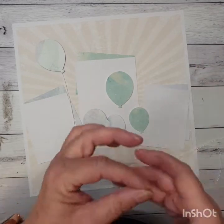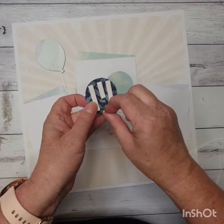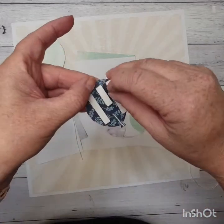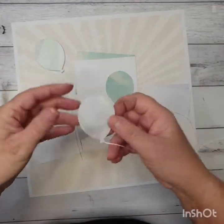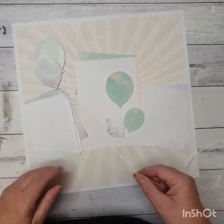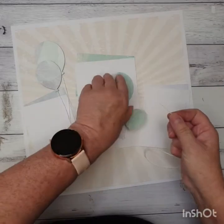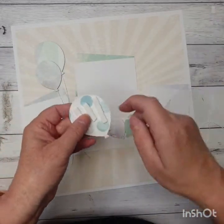I'll keep going and putting my balloons on, doing exactly the same thing — a little bit of tape, the string in place, foam tape on the back. I'm going to lay the next one overlapping a little bit on top of my first one, and bring the string down just below my photo and cut it off. I've also got a nice big one to put on the other side.